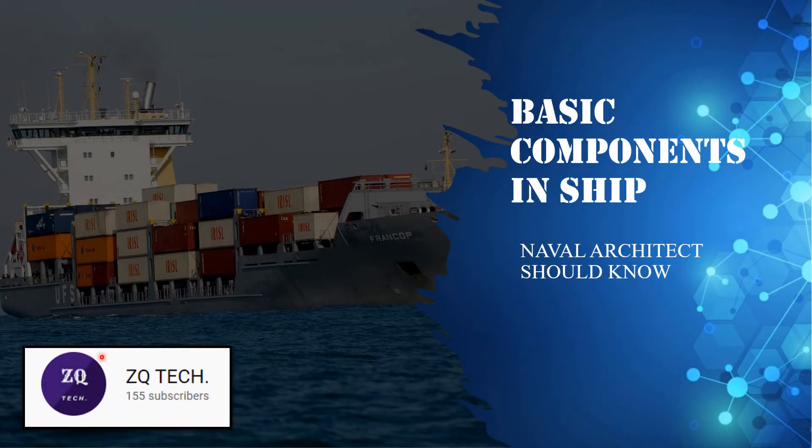Hello viewers, you are watching the channel CQ Tech. This video is about the basic components in ship naval architecture that you should know. This is one of the most important videos I'm uploading on my channel, so watch this video in full. Let's get started.